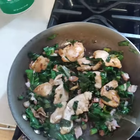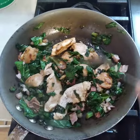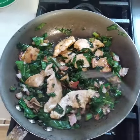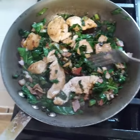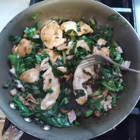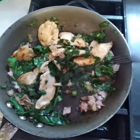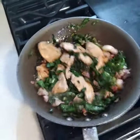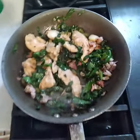Cost is $1.99 a pound for chicken on sale — chicken breast bonus. I have probably a half pound, so that's about a dollar. Maybe 50 cents of bacon and 50 cents of collard greens — two dollars for a nice beautiful meal.